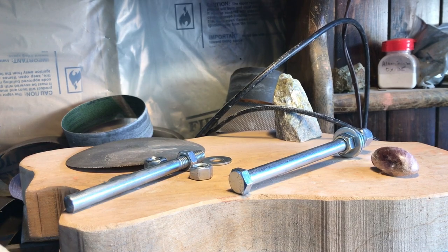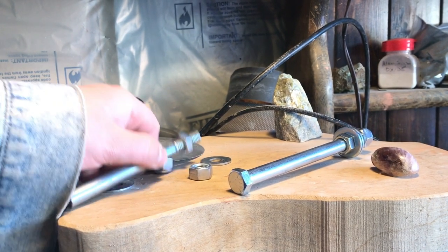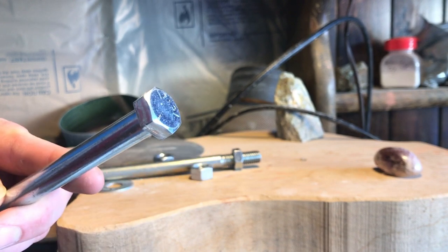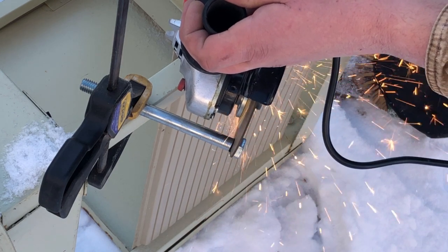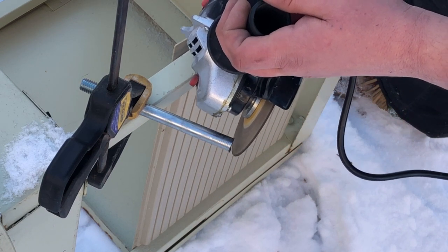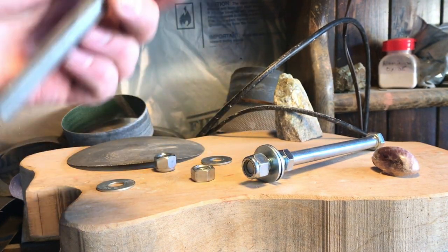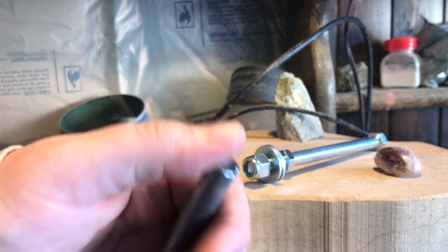What I use to attach the flat lap to the drill press are these partially threaded bolts, and I actually chop off one end of the bolt. I use an angle grinder, but if you don't have one you can use a hacksaw or some other kind of saw that can cut metal. Make sure to be safe, and then deburr the side that you cut off, just to keep you from getting cut.